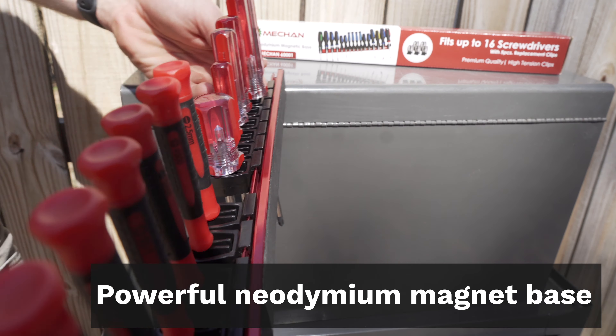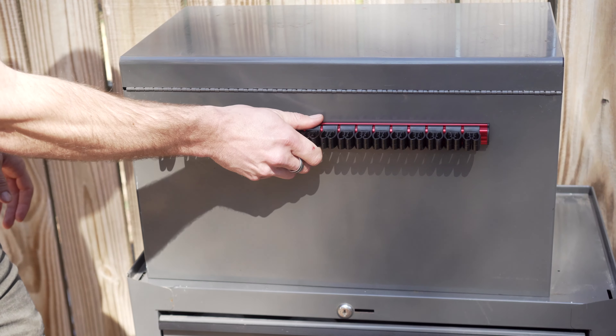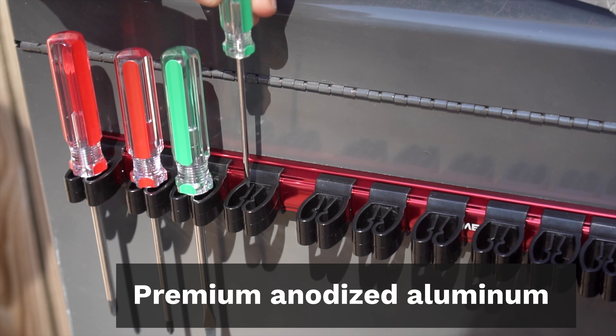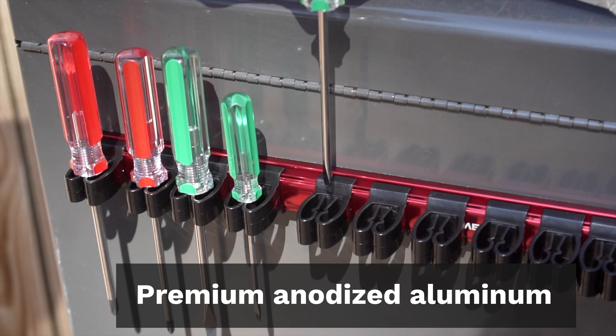That's why we've created our tool storage rack using nothing but the strongest neodymium magnets for maximum holding power and premium grade anodized aluminum to ensure our tool organizer will survive years of even the toughest use.